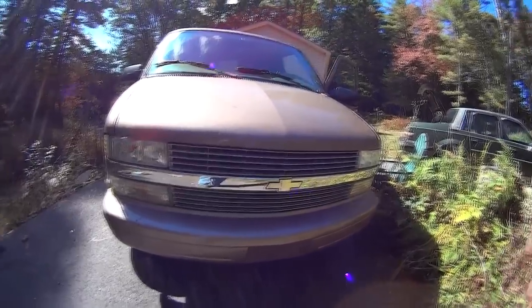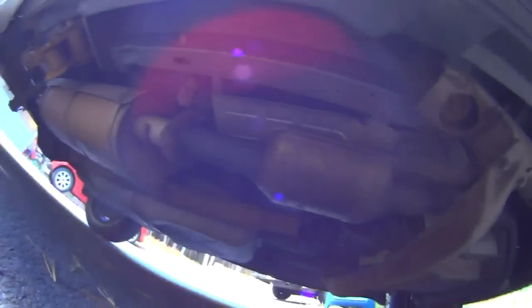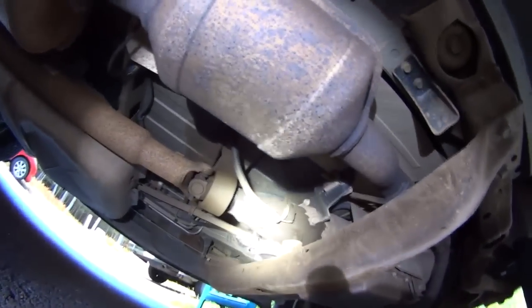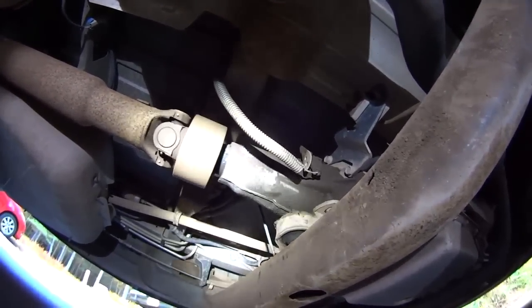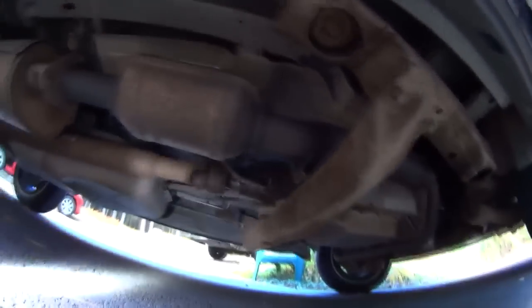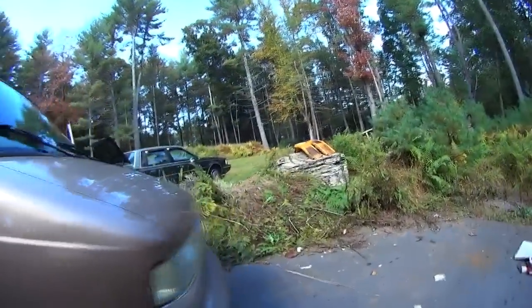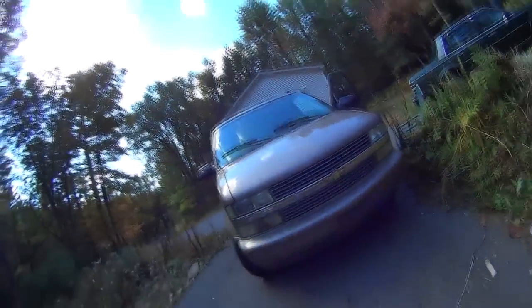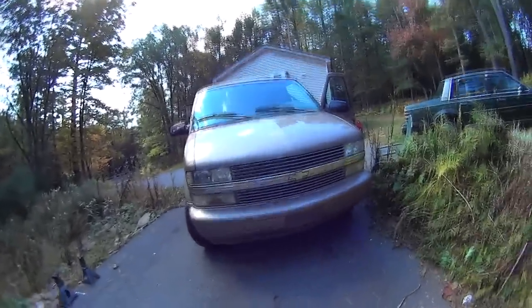I also have a bad seal on the input shaft going into the drive shaft — you can see just how wet it is. It's wet over there, which means it's going bad, but it's not leaking badly — I've never seen a single drip. I already bought the seal and I'm going to do that probably next weekend. I'll drive it for a week to make sure nothing else is a problem before I start the camper conversion — I want to make sure it's in top shape.